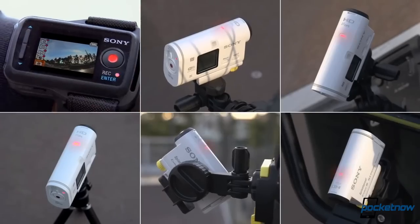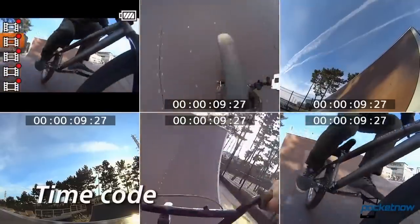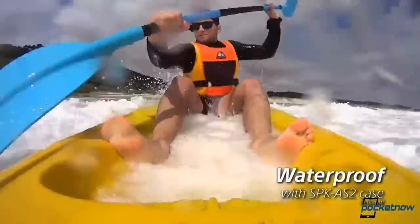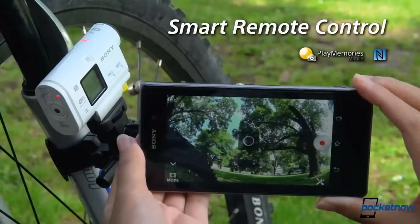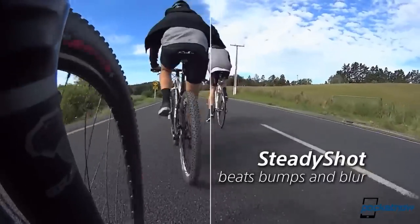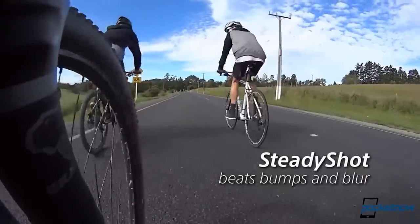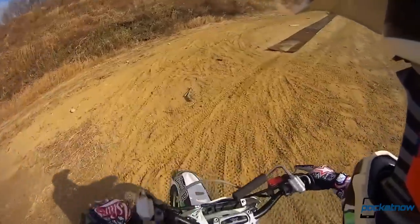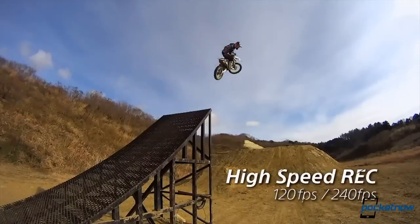The deal with Sony's action cam is you can take it pretty much anywhere, from the half-pipe to halfway out to sea, whether you're an extreme surfer like these pro athletes, or more of a relaxed paddler. Rapids to racetracks to bike trails to the slopes, the action cam's image stabilization, live view remote and GPS, combined with its full HD resolution to make it one heck of an extreme camera.